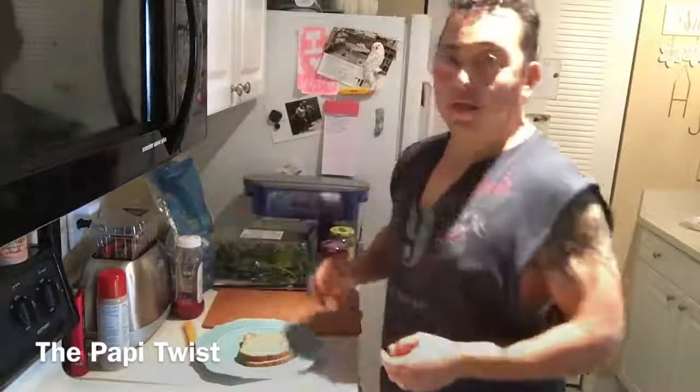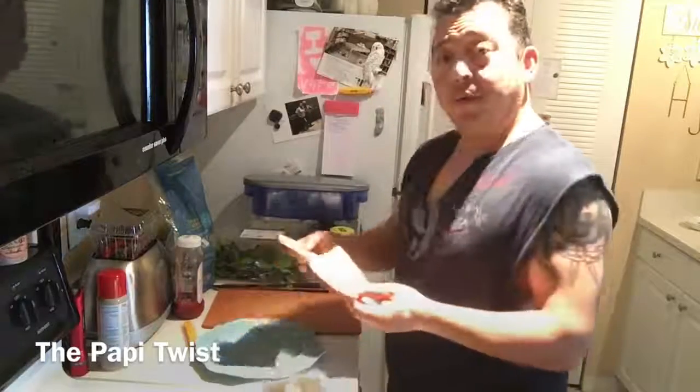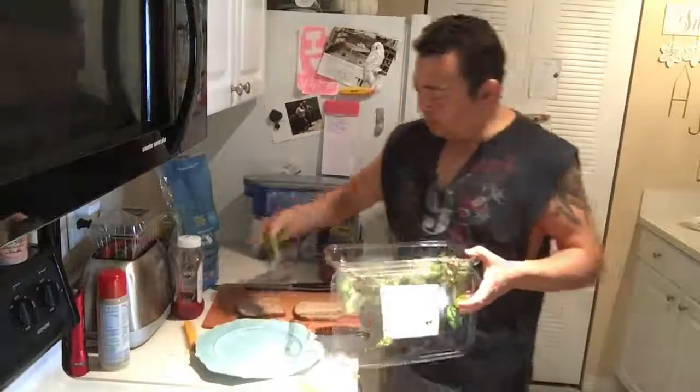We're gonna make a new sandwich today, it's gonna be called the Papi Twist. We're gonna start with two pieces of bread — this is a sprouted whole grain kind of bread — so we're gonna put a little tucci on it.